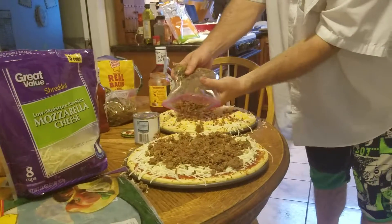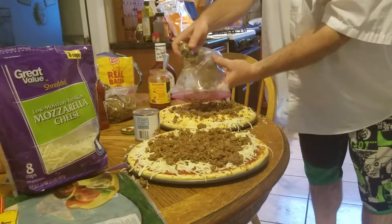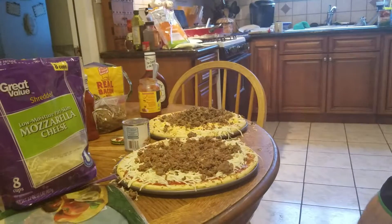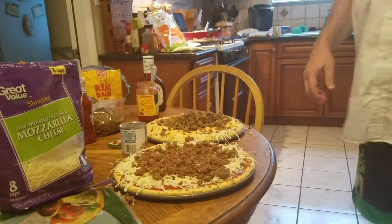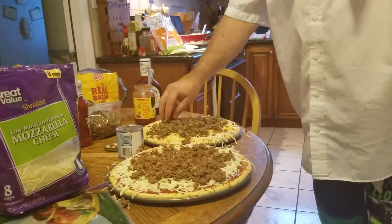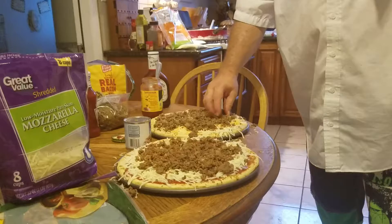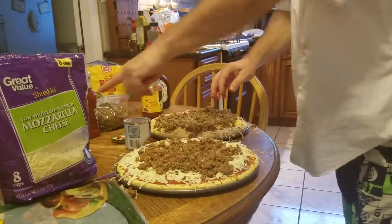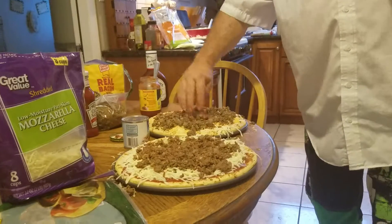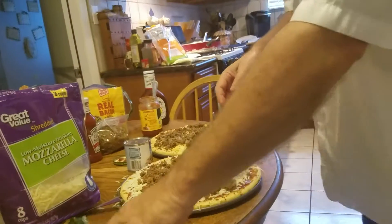Now we're going to use that same beef mix, and it looks like I split a pound between the two pieces. So you want to have an extra pound of this beef and sausage mixture. You can either put half of it with your SOS and half of it with your Sloppy Joe's, or you can do something else with it.